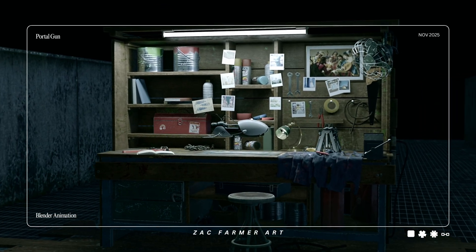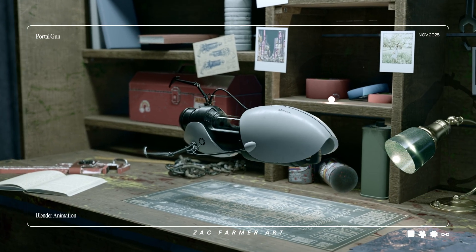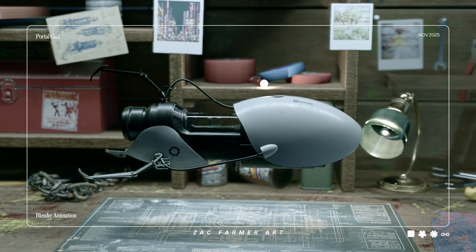This is the portal gun, but what if I told you it's not a gun at all? It's a very polite argument with reality that just keeps winning. Let me show you why.